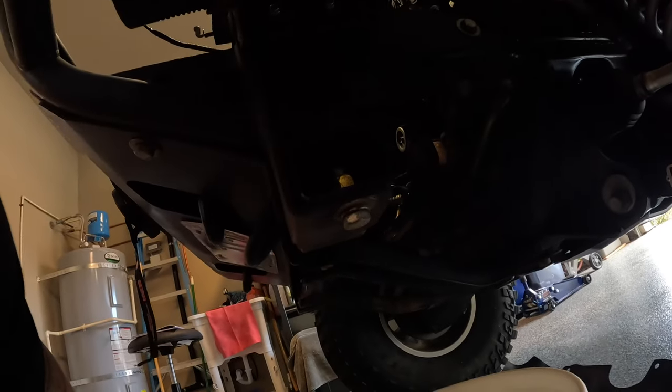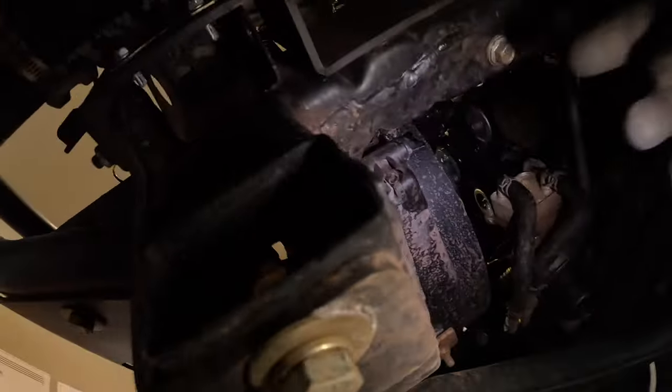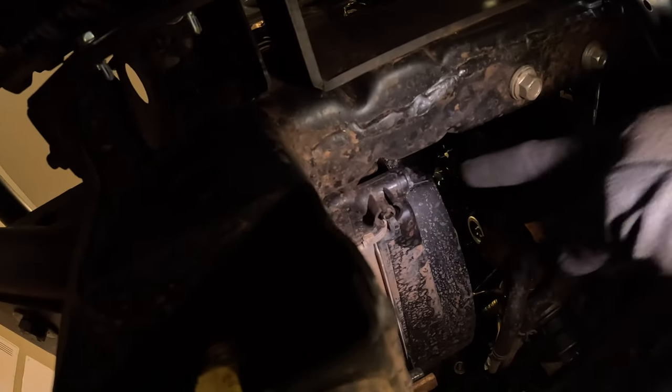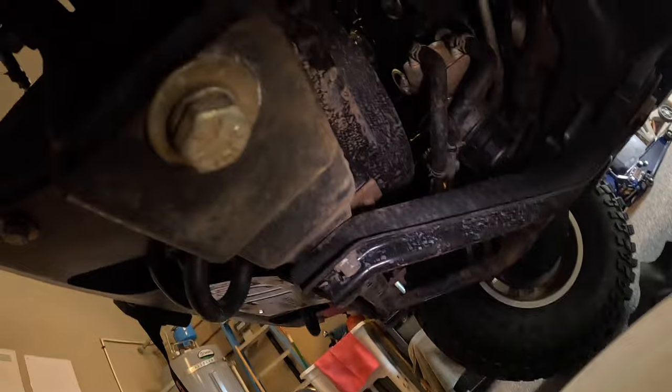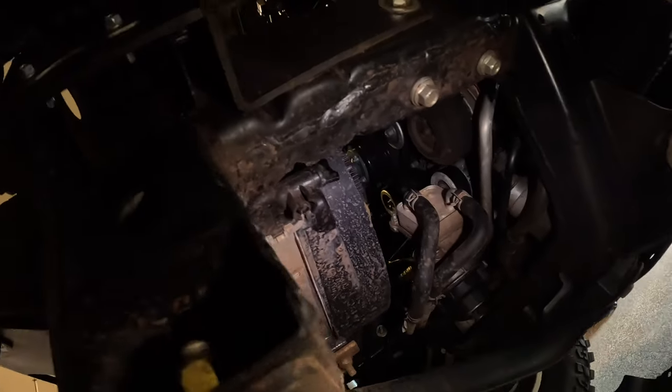There's a valve right here that you open to drain the coolant, and then I'll pull the lower radiator hose to let the rest drain out. The coolant is pretty much drained.